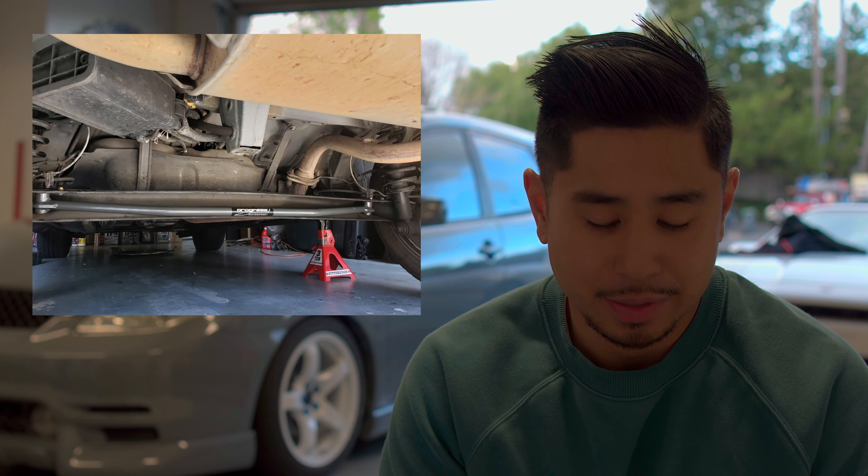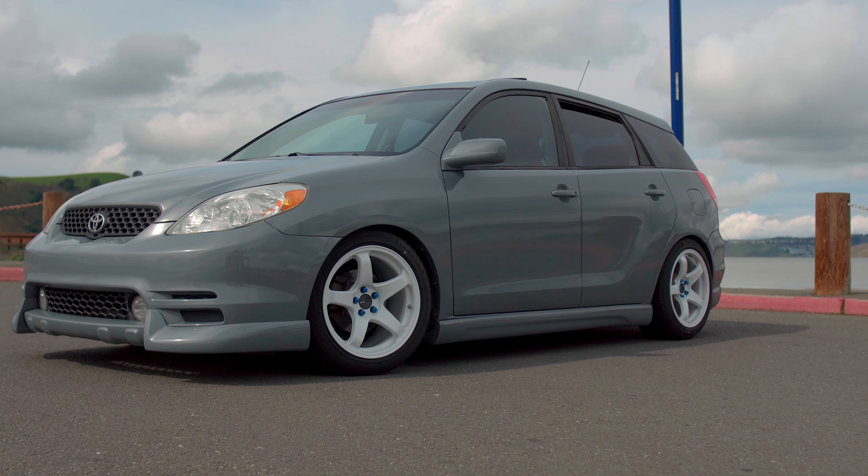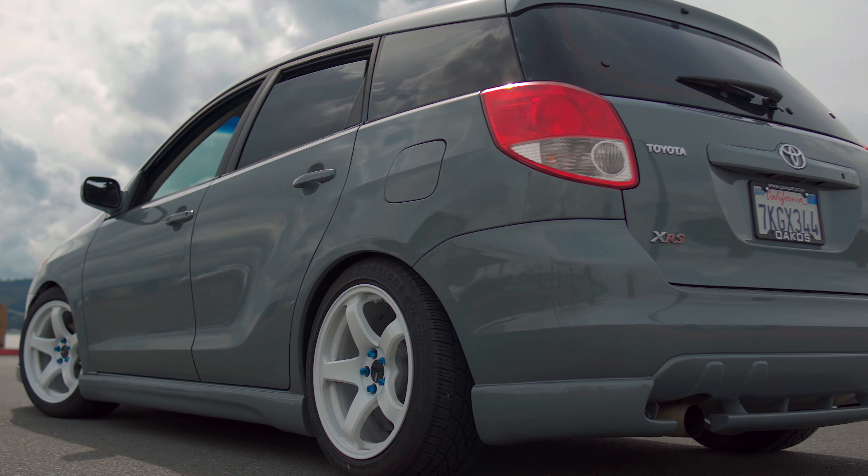Progress 24-millimeter sway bar, and my wheel setup: Konig PF05 in a 17 by 9 plus 35 offset, running 15-millimeter spacers in the back. Now, pros and cons after installing the coilover kit.